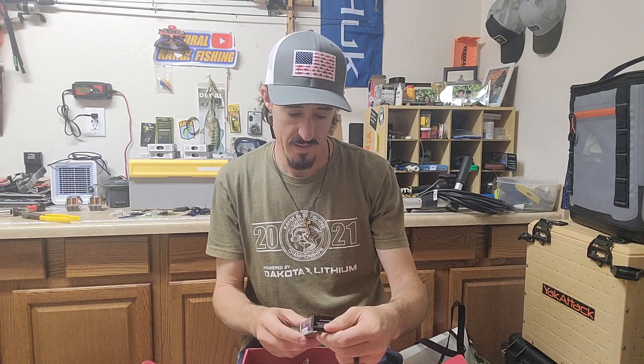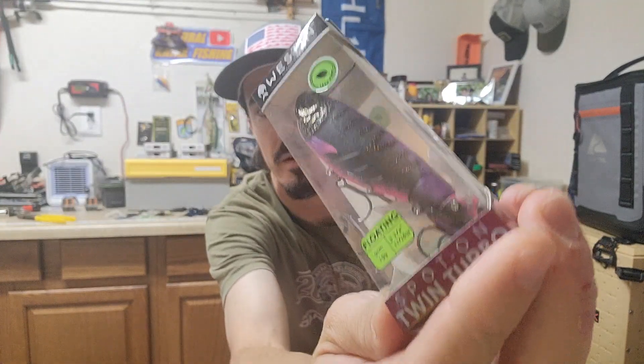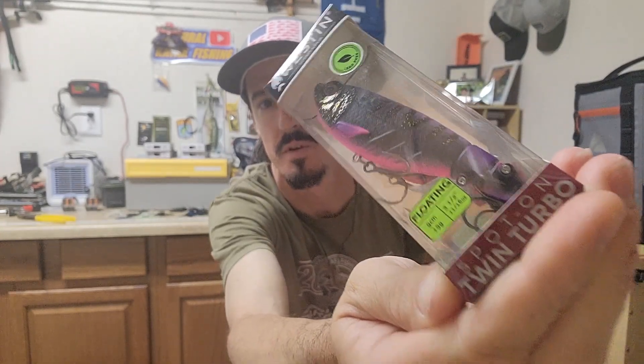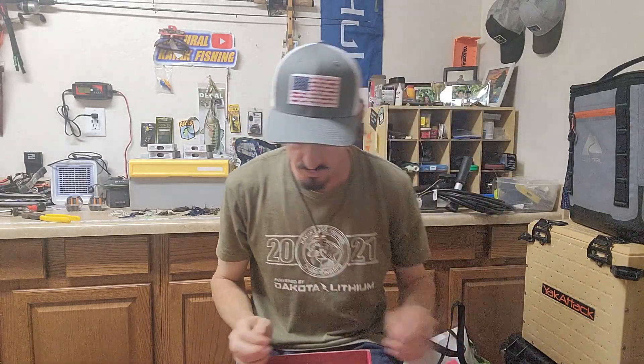Then we have a Westin — look at this. They call it the Spot On Twin Turbo, but it's a modified whopper plopper style bait. The coloring on this thing is kind of clubbish — if you like partying, this is the bait for you. It's a topwater bait, so that's good, matching the season we're in.